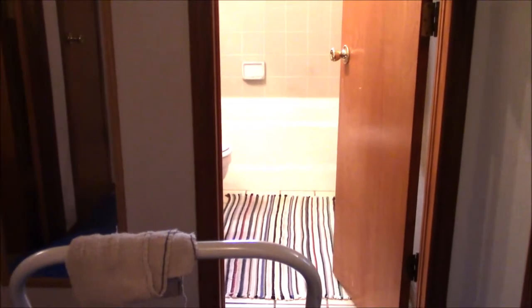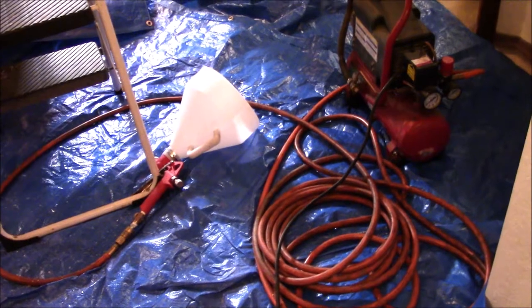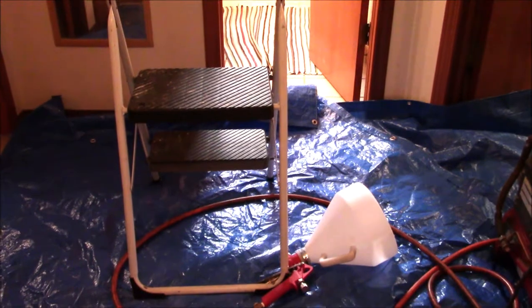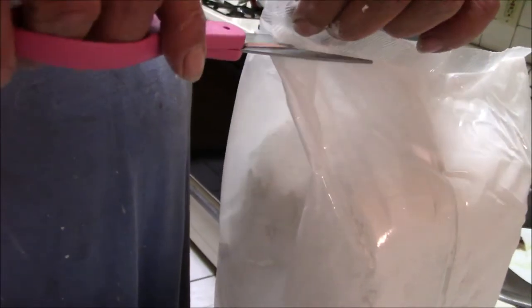It's nice that the plastic is clear because it lets more light in, making it easier to work. The mirror was nailed to the wall so I didn't remove it. Here is the hopper gun — it's made for blowing textures onto walls and ceilings. I bought it at Harbor Freight for a reasonable price.